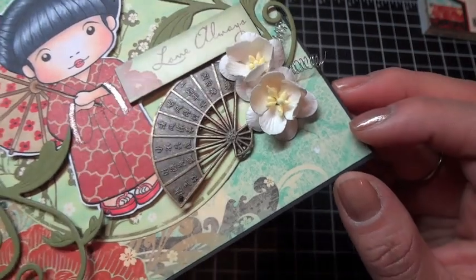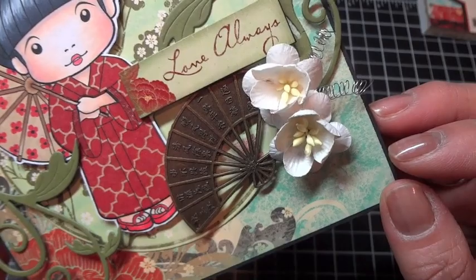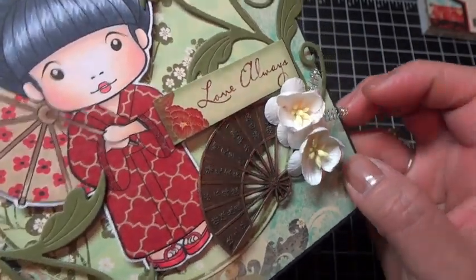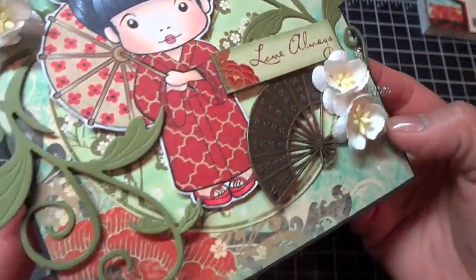This Japanese fan here was from the charm section at Michael's. I've had this in my stash for a while and it was the perfect occasion to use it. And this 'Love Always' sticker is from the paper collection — it comes in the sticker set, but I layered it onto black chipboard and then popped it up with some dimensionals.